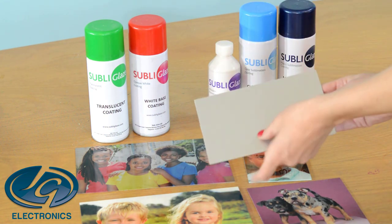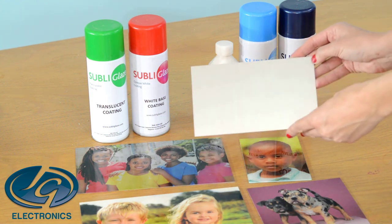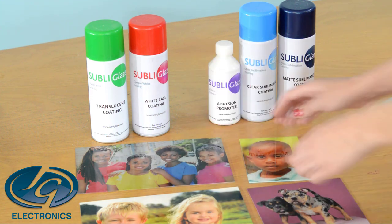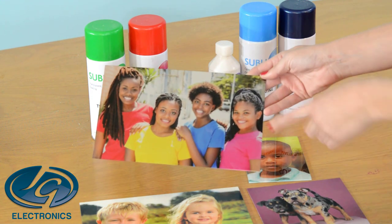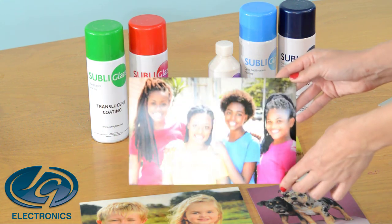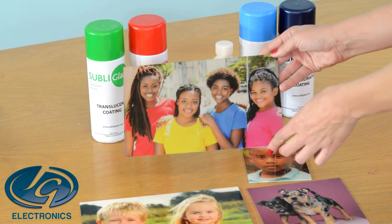This is a normal piece of silver metal that is not coated with sublimation coating, and I will use these different coatings to create different effects on the silver metal. This sample here has a clear coating, so you can see the silver of the metal through your photo. It creates a really nice effect with the silver in your photo.